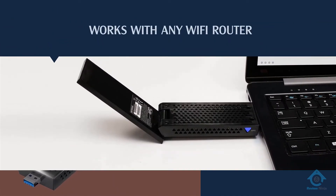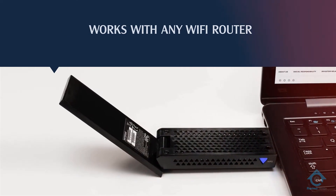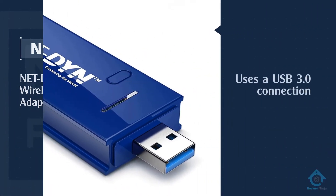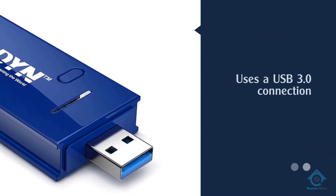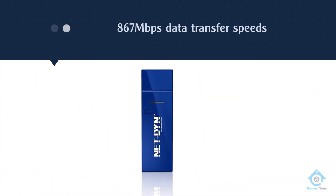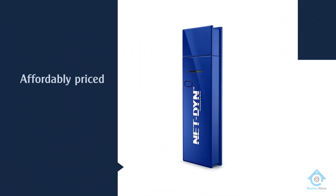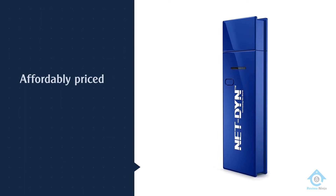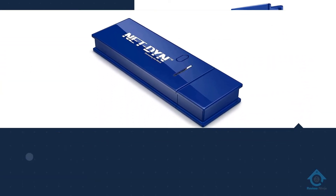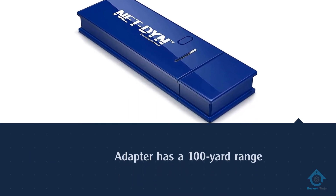Number two: Netdyne USB wireless Wi-Fi adapter. The Netdyne AC1200 uses a USB 3.0 connection to give you up to 867 megabits per second data transfer speeds on the 5 gigahertz band, so you can stream movies or play games online without worrying about a sluggish connection. This USB Wi-Fi adapter has a 100 yard range, so you can use it just about anywhere in your home — your porch, your basement, your attic, or even your backyard.